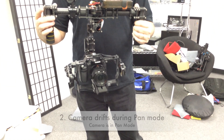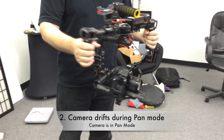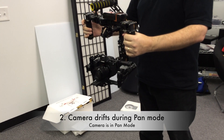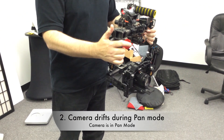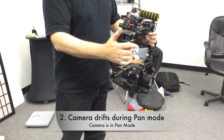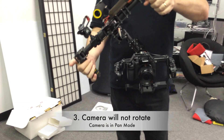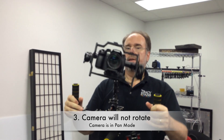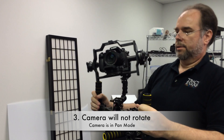Try it on pan mode. It doesn't really follow the pan the way it's supposed to, but I'll try and rotate it again — do this thing — and it just doesn't know what to do.